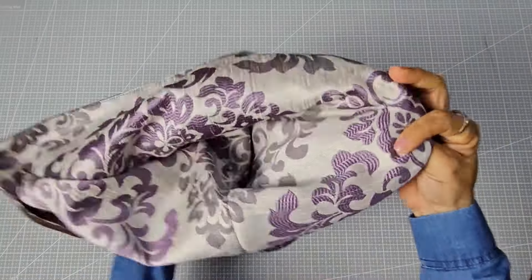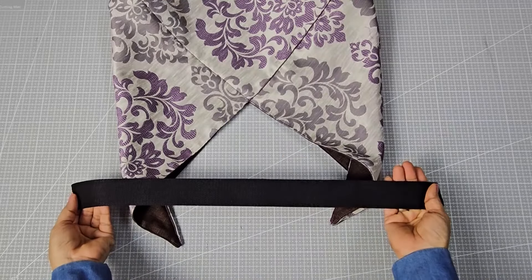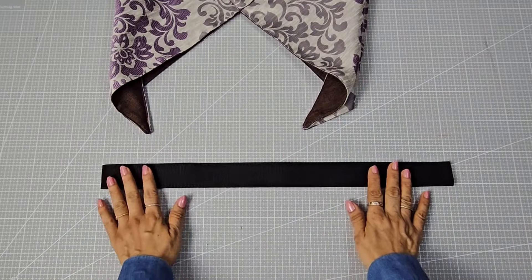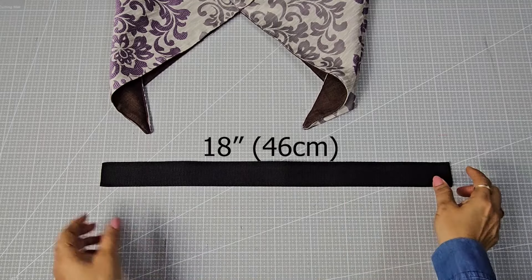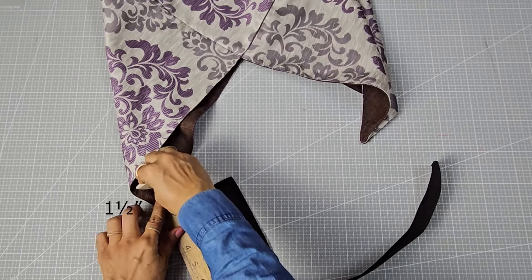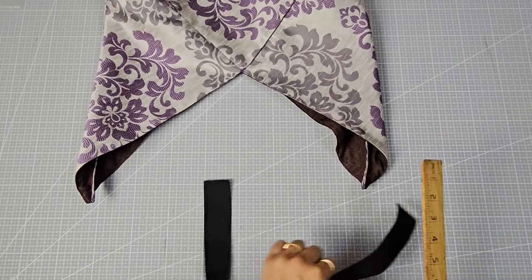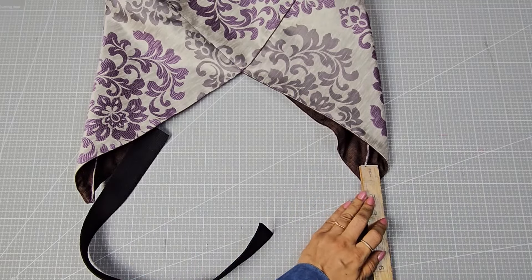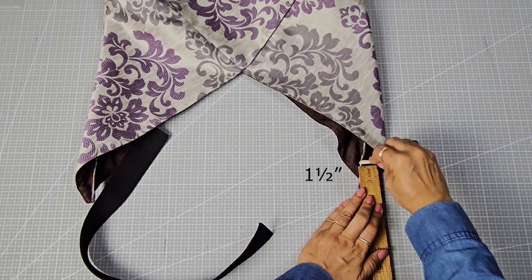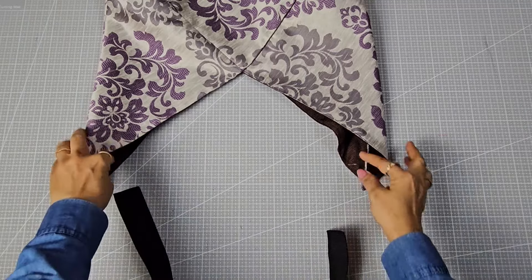Turn the bag right-side out. To prepare the strap, use an 18-inch long piece of one-and-a-half-inch webbing tape. Mark one-and-a-half inches from the tip to attach the webbing tape. You can also make the strap using fabric — just cut a piece three inches by 18 inches, fold it, and sew it to create the strap.